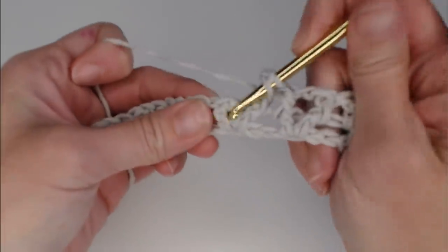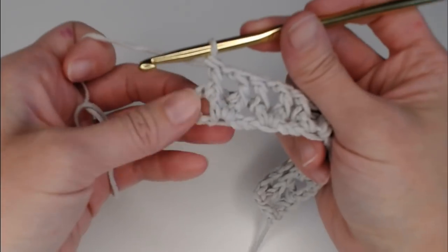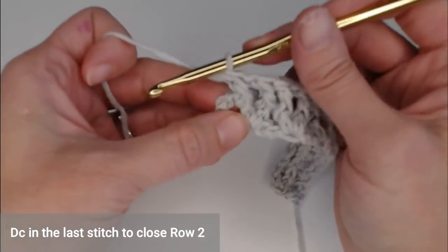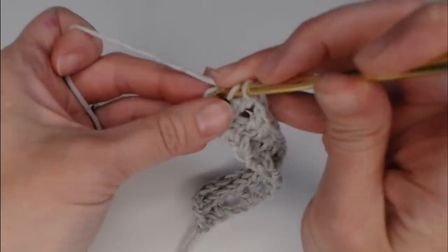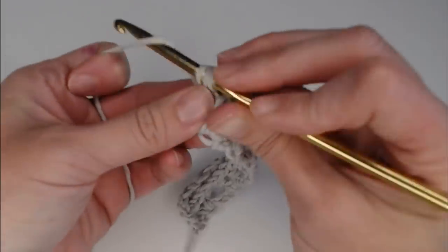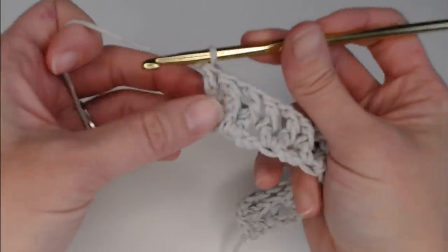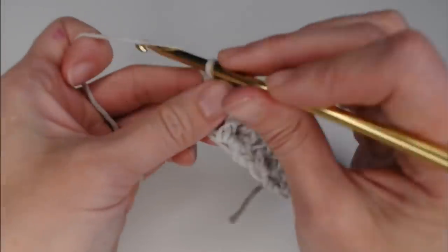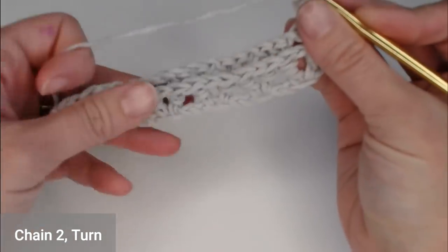That is all you have to do for row two. I've reached the end — for the very last stitch of row two, just double crochet into the second chain of that chain two, and that ends row two. For row three, chain two and turn your work.